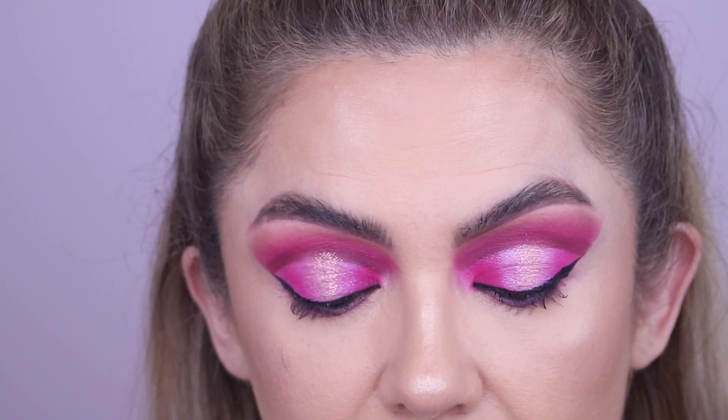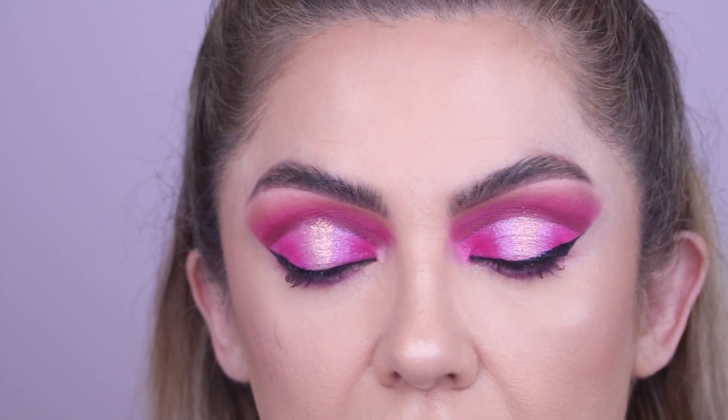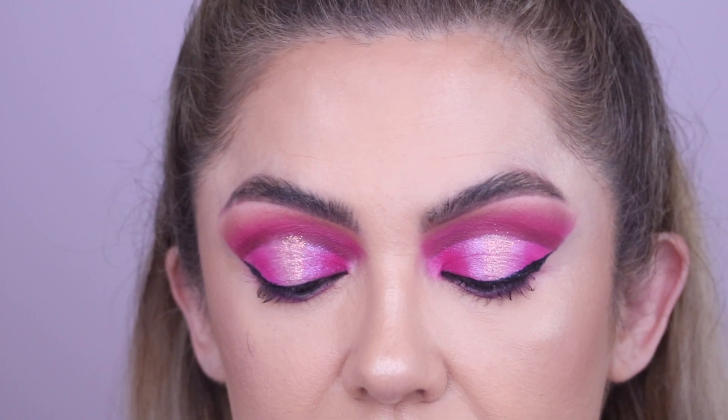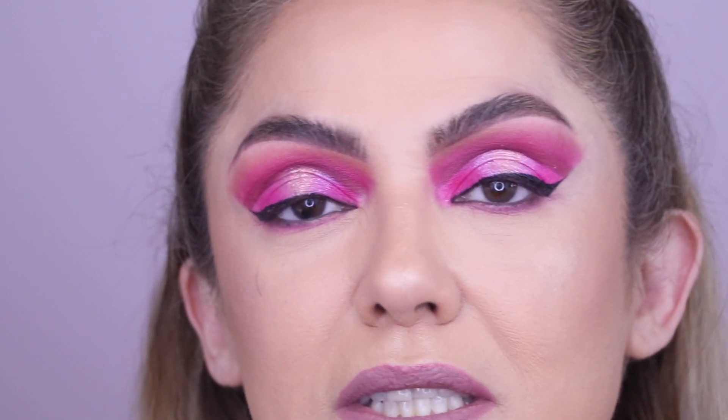You can blow on the glue to speed it up, but if you're applying lashes on somebody else, do not blow on them — they don't want your germs. Just wait for them to dry. I'm doing it here just for the purpose of the video.